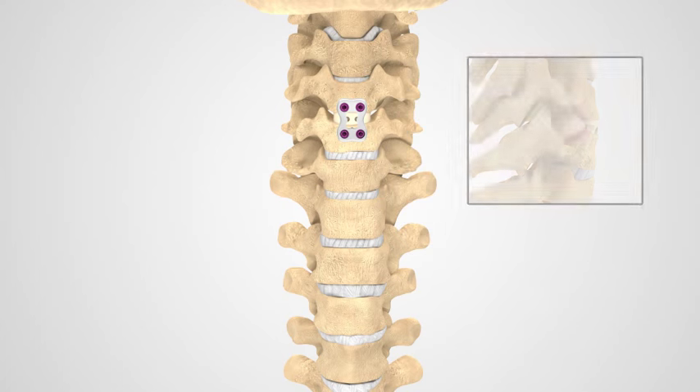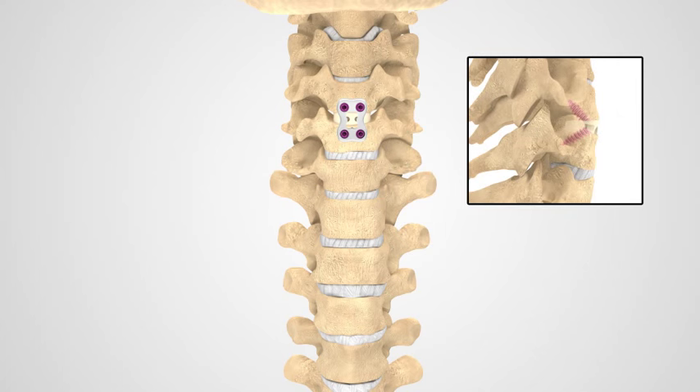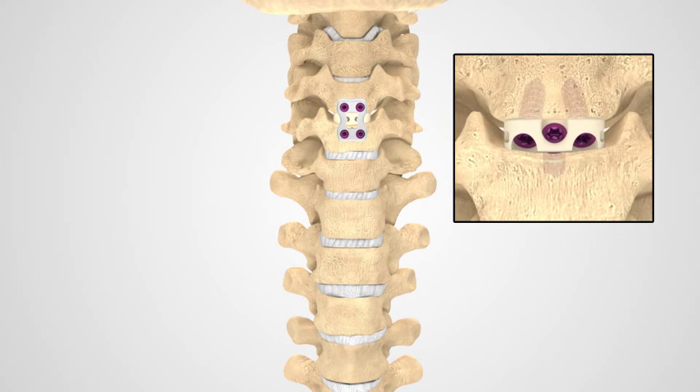Your surgeon may choose to use an interbody implant with built-in fixation screws already in it. The implant your surgeon inserts will help align the spine and act as a mechanical support while bone grows between vertebral bodies during the fusion or bone healing process. Your surgeon may choose to add additional bone graft material, either autograft or allograft, to facilitate fusion.